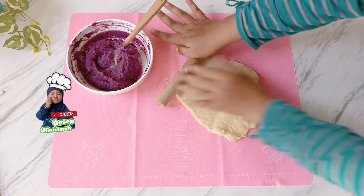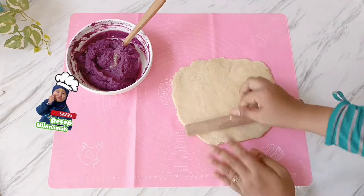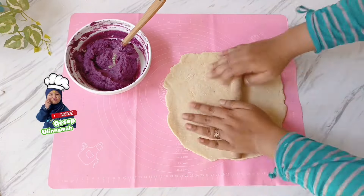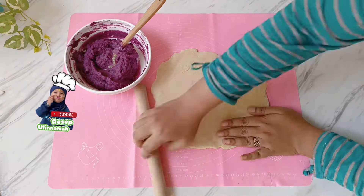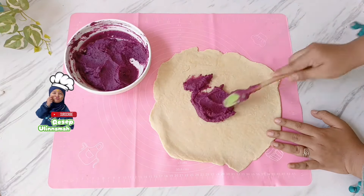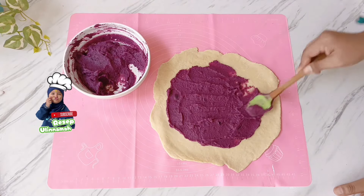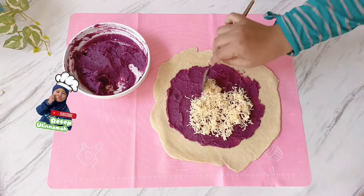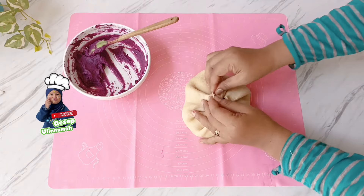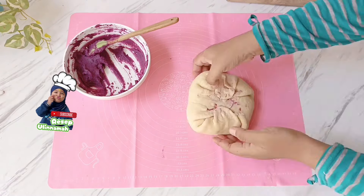Langkah selanjutnya, buat kulitnya. Setelah diistirahatkan selama 30 menit, pipihkan menggunakan rolling pin. Kalian bisa memipihkannya menggunakan telapak tangan, atau jika ingin lebih tipis gunakan rolling pin atau botol bekas kaca. Pipihkan sampai tingkat ketipisannya sesuai yang diinginkan — saya ingin yang lebih tipis supaya lebih crispy. Kemudian masukkan isiannya: bisa dimasukkan potongan keju terlebih dahulu, lalu ubi halus, kemudian ditambah lagi dengan keju. Setelah semua isian dimasukkan, tutup menggunakan kulitnya dan cubit-cubit bagian ujungnya sambil direkatkan.